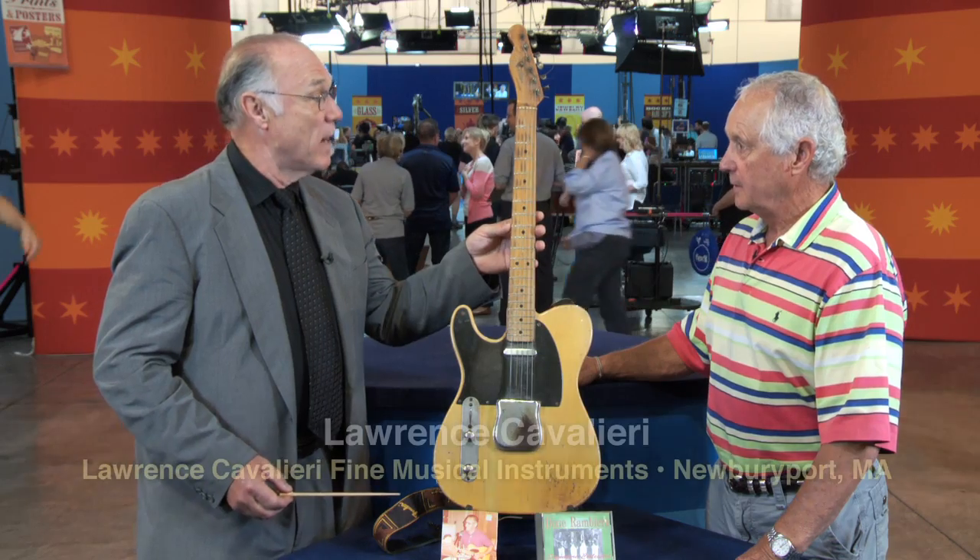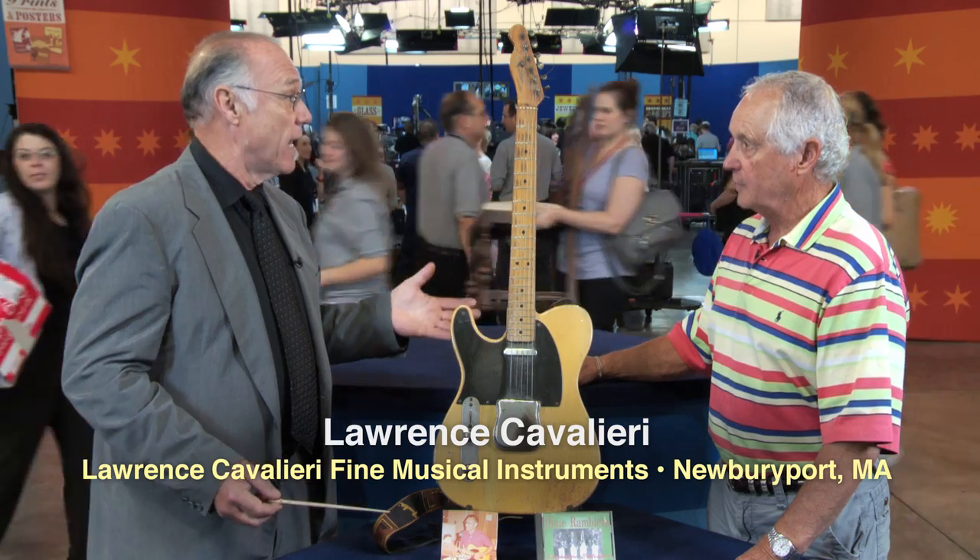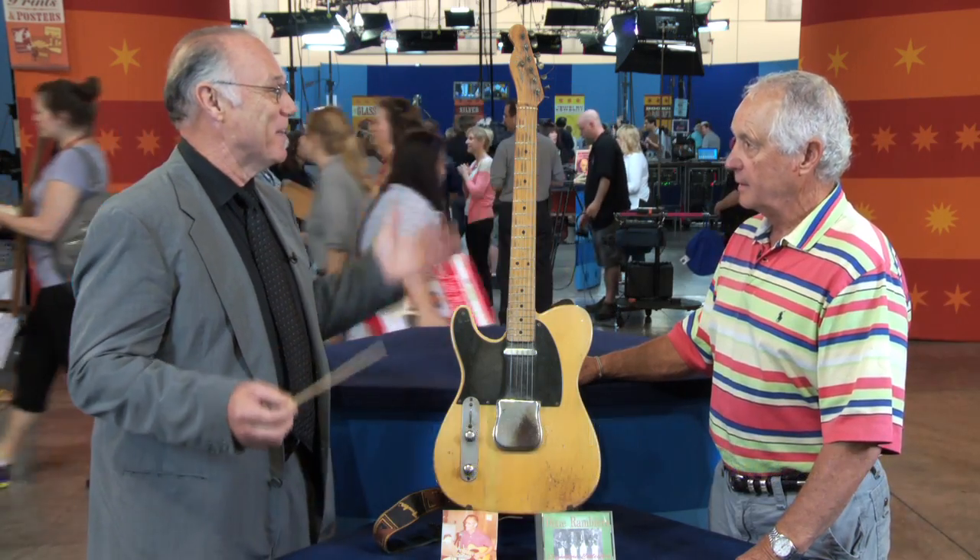Leo Fender, who started this company, is the father, really, of the solid body electric guitar, which has gone viral, as they say, in the world.